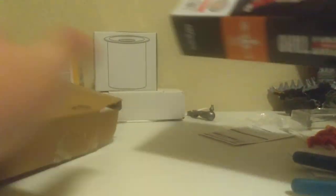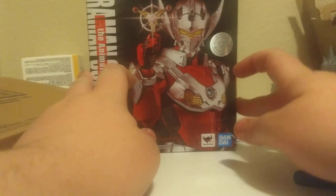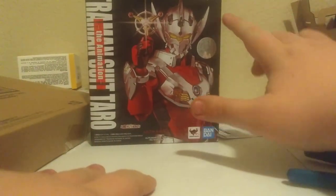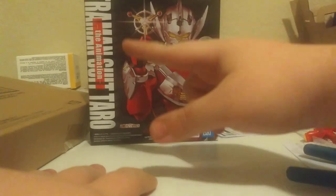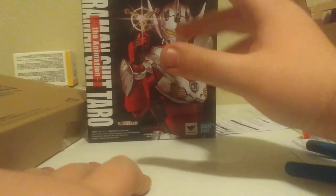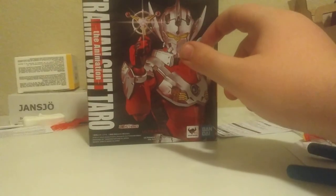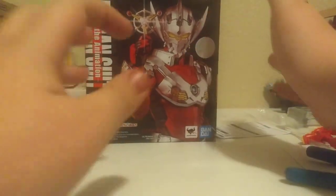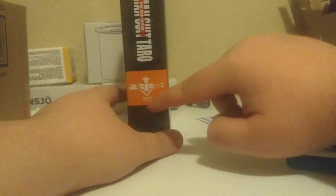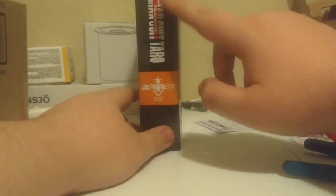We open up the shipper box — I do like nice brown shipper boxes — and inside it comes in a nice P-Bandai-style box. It's very nice. You've got Bandai Namco, SH Figuarts, Ultraman Suit Taro, the animation from the Ultraman anime, Tamashii Nations. Here he is on the front holding up his funny little thing, and this is what led me to buy this over the model kit. On the side it has the SSSP logo and Ultraman Suit Taro.